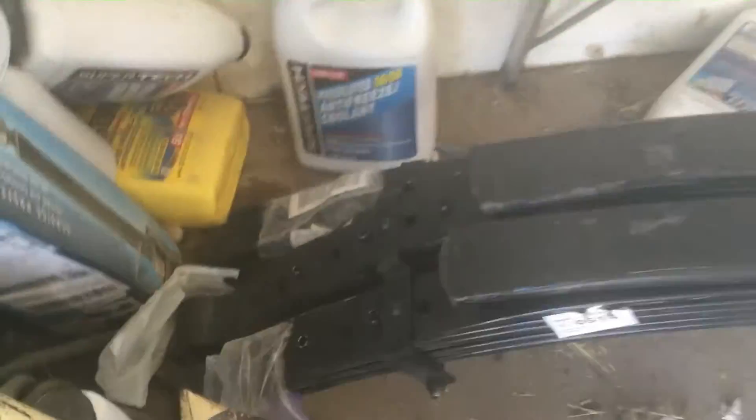Here is the leaf spring that's going to go on it — it's from Rough Country, a six-inch leaf spring. It comes with hardware and stuff like that. And here is the rear leaf spring. The rear leaf springs are really big — look at those. They're pretty stamped; see the difference.